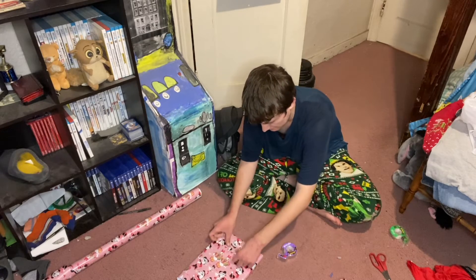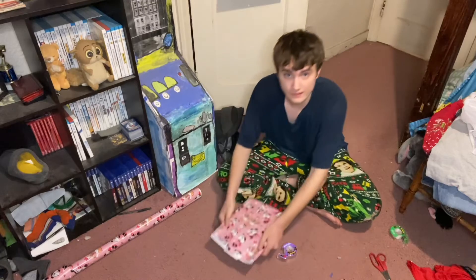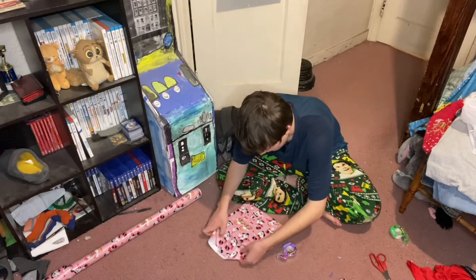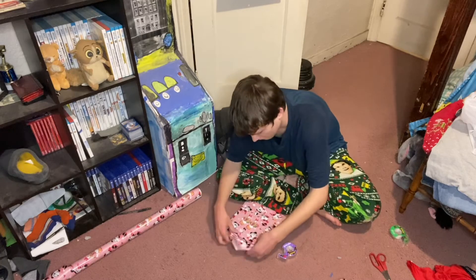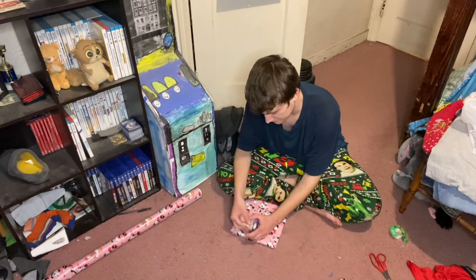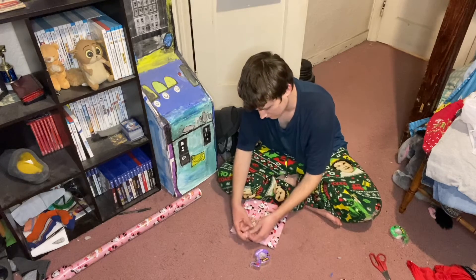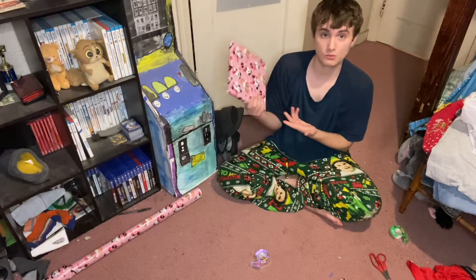And then the final one's going to be this — push down, make a triangle, and then push it up. And voila, this is how you wrap a Christmas present.